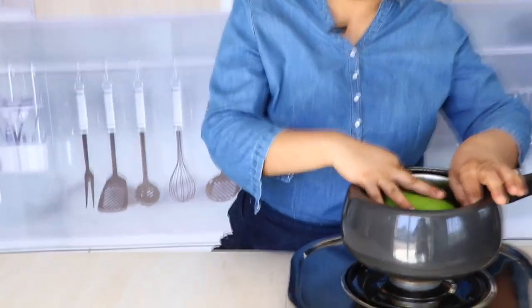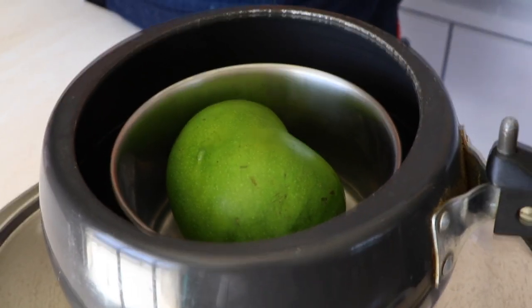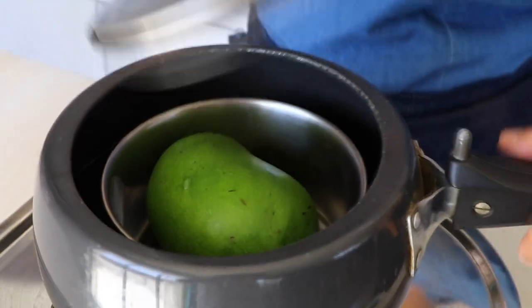We are now going to pressure cook our mango. You need a pressure cooker — add water in it, but do not put your raw mango directly in that water. Never do that, because it will take away the taste of the mango. Always put it in a separate vessel that goes inside the pressure cooker. Then cover the lid and wait till you hear four to five whistles. Once it cools down, we will proceed to the next step.